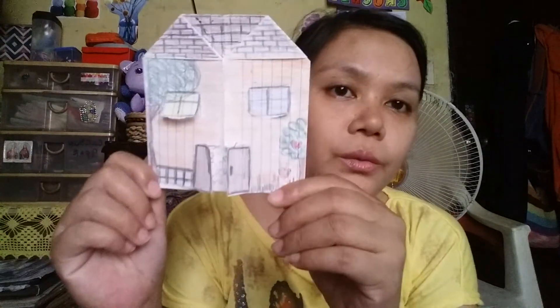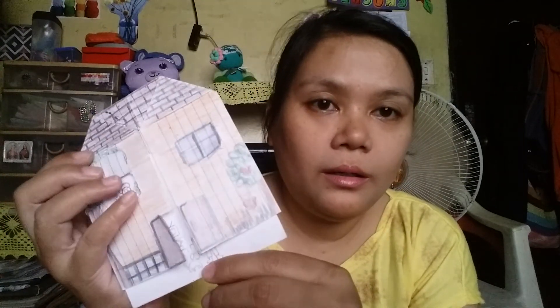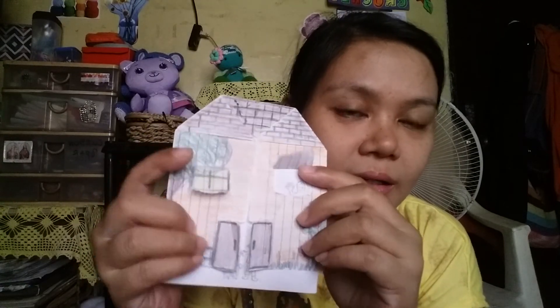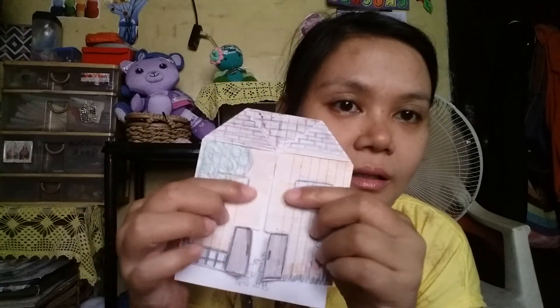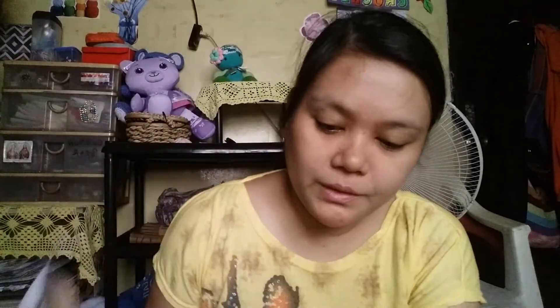Recently we have also been playing with some paper crafts. We have made some like this, with someone waving at the window part of it. This is what we have been up to — the kids and I have been making some paper crafts.